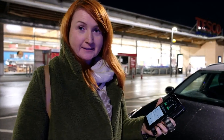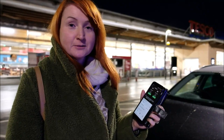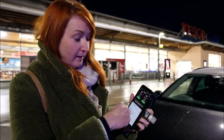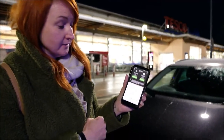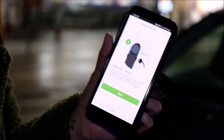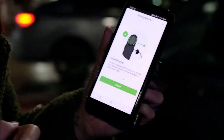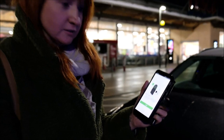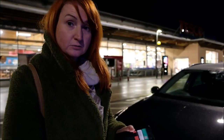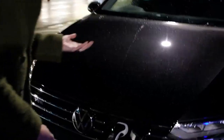We've been shopping — the charging might be free but the shopping wasn't! We've come out and found on the app how to use this charger. If you click through, it takes you through exactly what to do, step by step — including step four, how to stop charging. When you come back and unlock your vehicle, it should allow you to unplug.